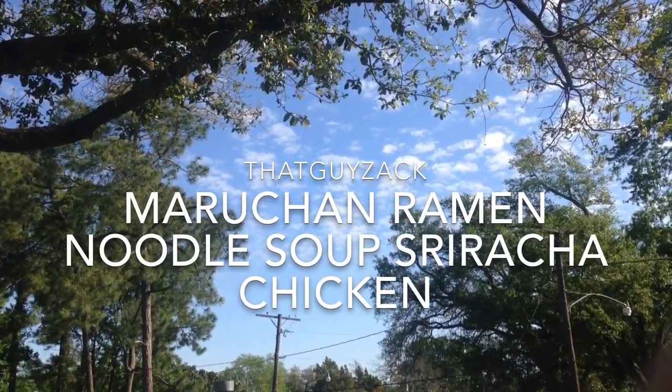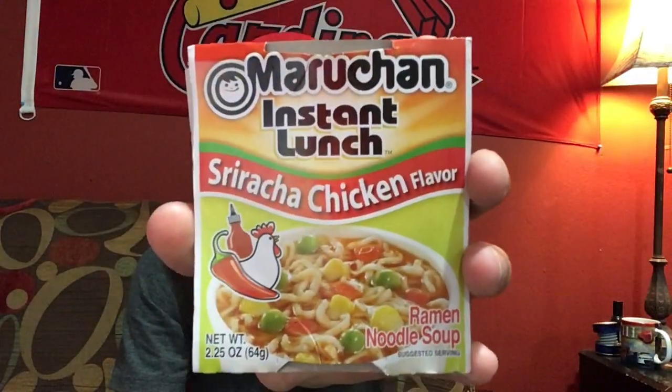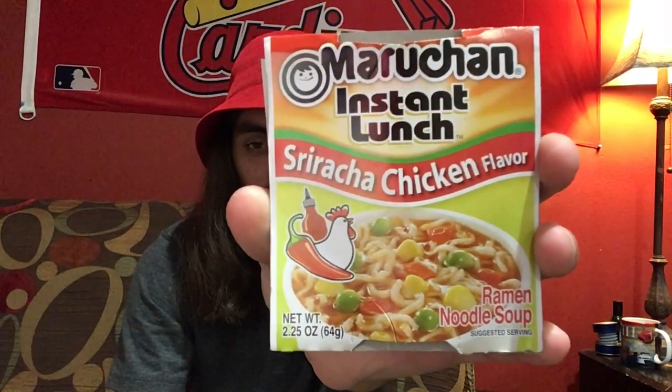Hey, what's up, it's that guy Zack, and welcome back. Alright guys, as y'all can see, today we're gonna review Maruchan Ramen Noodle Soup.